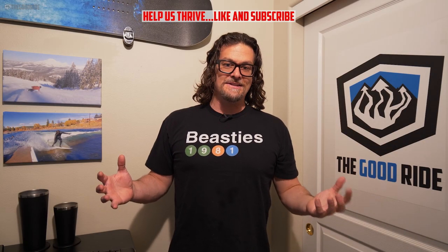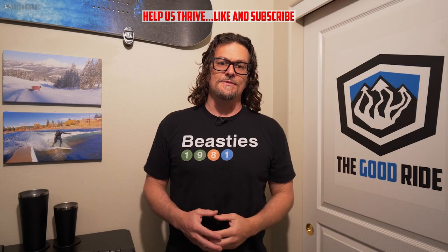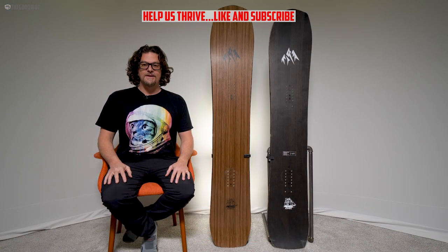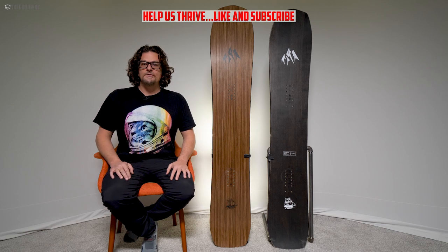This video is only one part of an in-depth review, so check out the rest of thegoodride.com. Welcome to the Good Ride, where we celebrate mediocrity because it's all we've got.